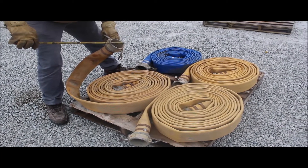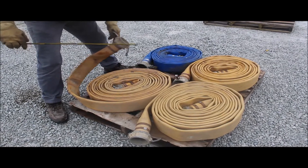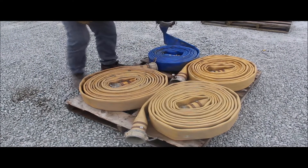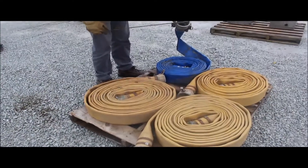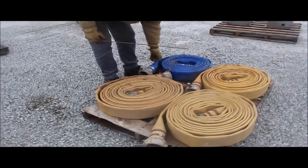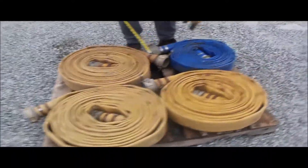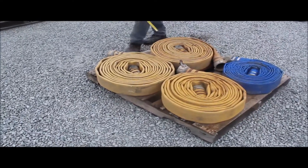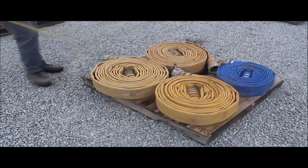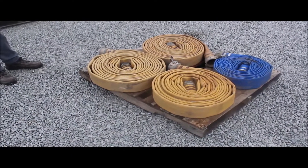Outside diameter is four and a quarter. This blue one's the same — four and a quarter outside, three and five-eighths inside, same dimensions. This one's just a little bit different material, a little heavier. You're getting all four of them for one money. They're good hoses — he had them inside, was using them on the jobs. He's just done with that part of his life.